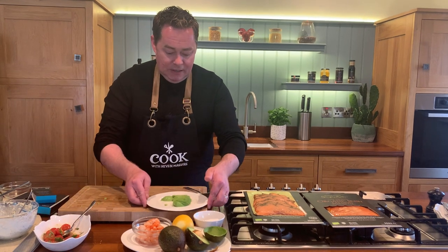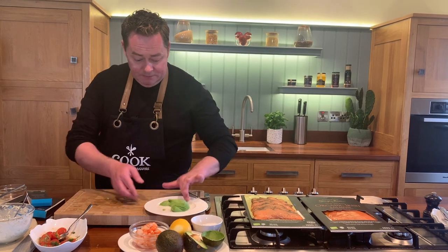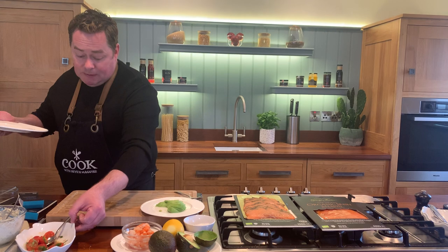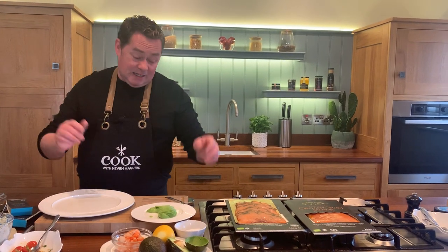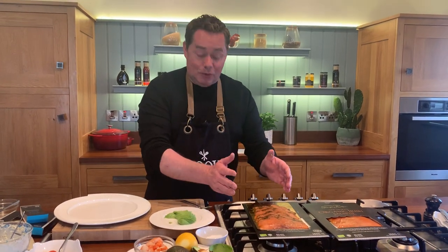These avocados are just beginning to get nice and ripe - another day or two and they'd be absolutely perfect. Make sure if they're at all firm that you leave them at room temperature to ripen them. If you want to keep the avocado from browning, a little squeeze of lemon or lime juice works really well. This is a super quick and easy recipe - it's more of an assembly job, because the key is really good produce.